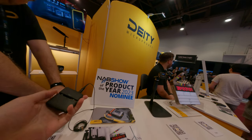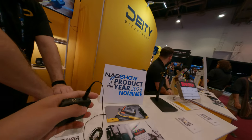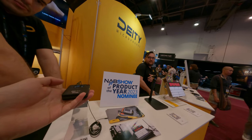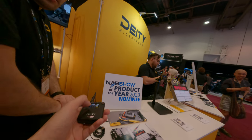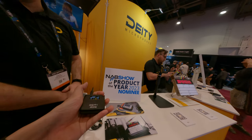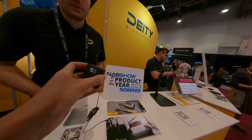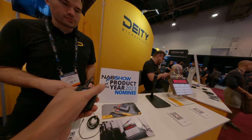It runs with firmware 2.008. Is this a new product? Yes, this is a new one — it's not even out yet. It will probably release in the summer. This is just a prototype, but this will pretty much be the production model.